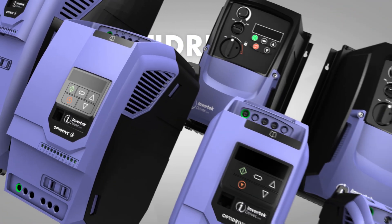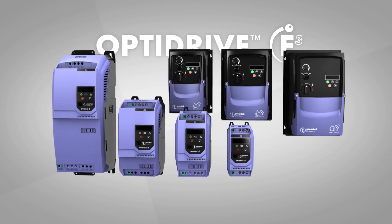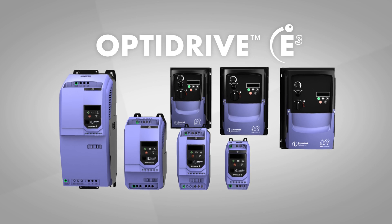Proven worldwide in low power applications requiring IP20 or IP66 protection. Above all else, the OptiDrive E3 is easy to use, right out of the box.